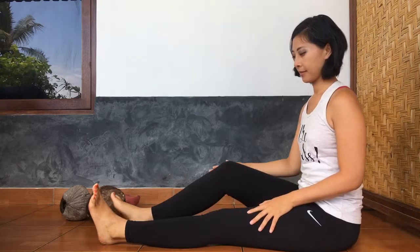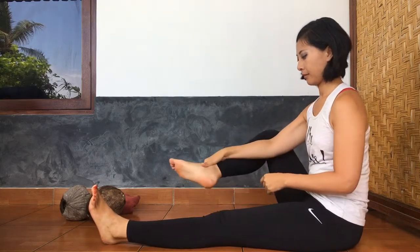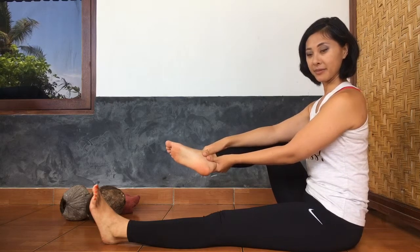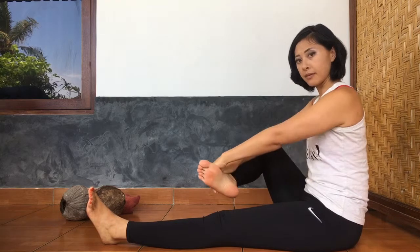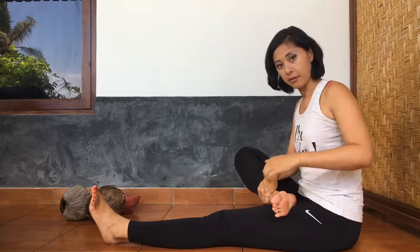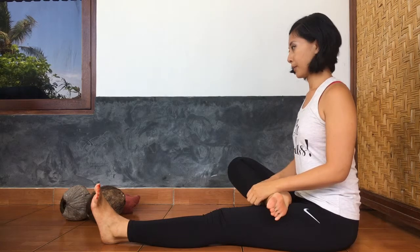Hey everyone, welcome to our half lotus pose passive versus active video. Traditionally, we would take our hand to our ankle and bring our foot right onto our hip crease, the opposite side's hip crease. We plant the foot down, hoping that the foot stays there for half lotus.